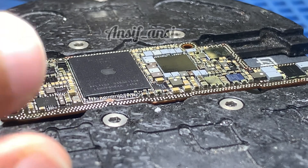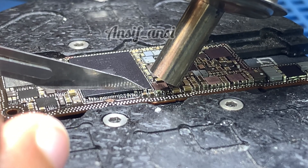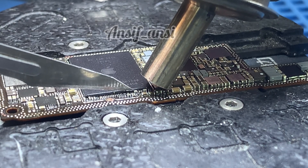Today we will carefully explain the process of removing the iPhone 15 Pro Max CPU step by step. Before removing the CPU, you must cut the glue around it. For cutting the glue, use a sharp blade like a jeweler's blade.